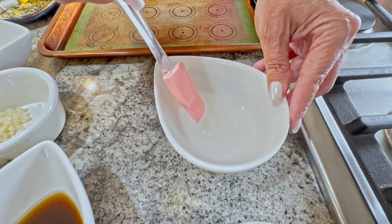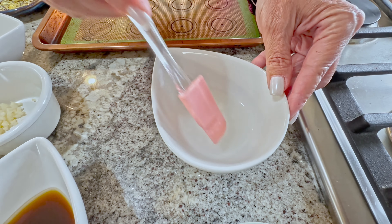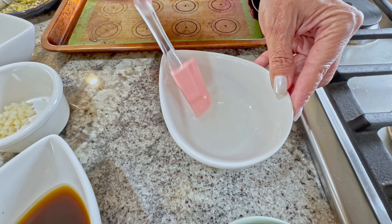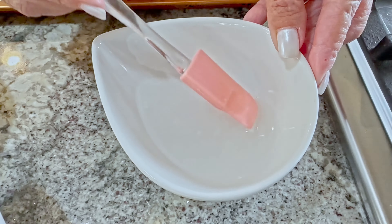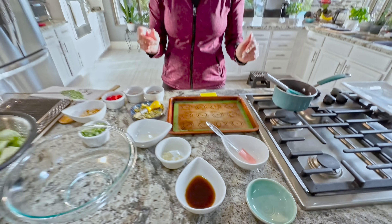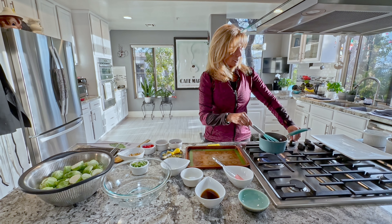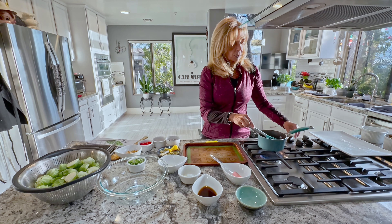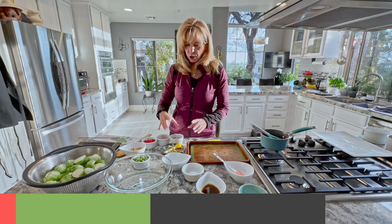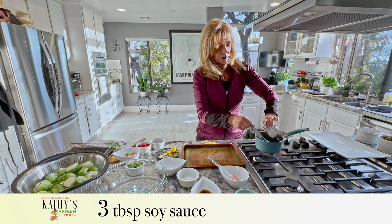You want to give it a couple seconds just to let the clumps disappear. Then we have a saucepan and you're going to cook it on low — you don't want to cook it too fast.